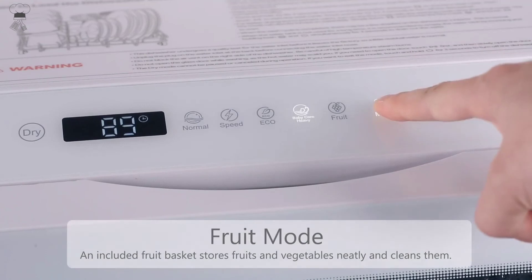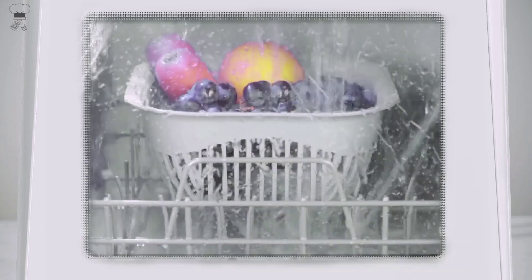50-decibel low noise: this portable dishwasher runs at a low noise level of less than 50 dB, which means it won't disturb your family or even next-door neighbors.